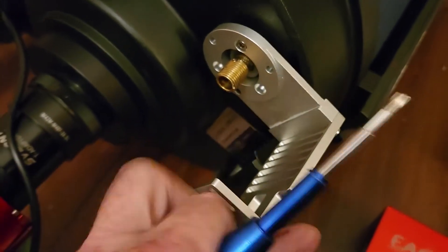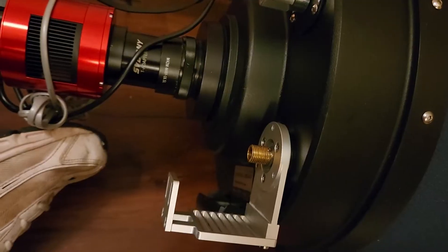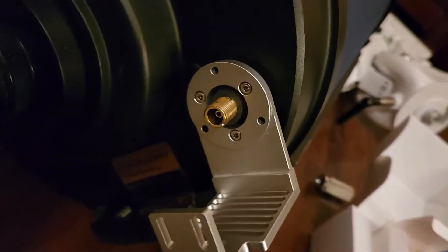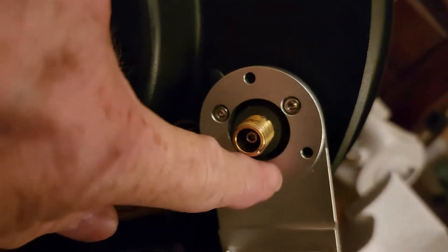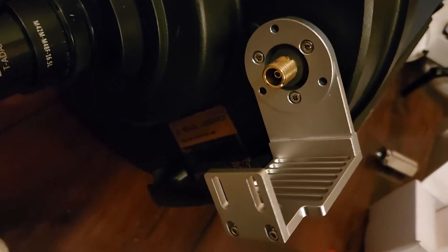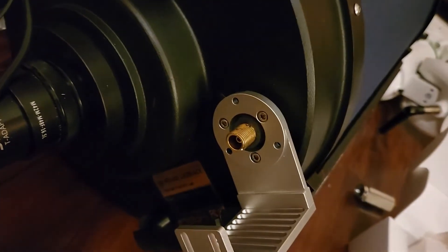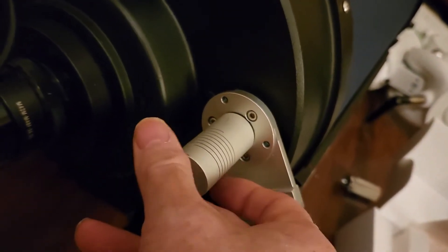We're going to do all three screws up like so. Here's what the bracket looks like installed onto the focuser — we can see the three screws are screwed in tight, and the bracket is ready to accept the motor and the coupler. The coupler goes on the shaft like so.